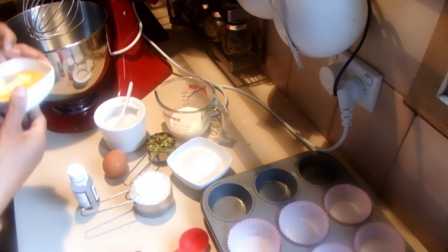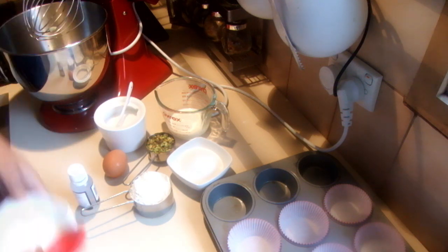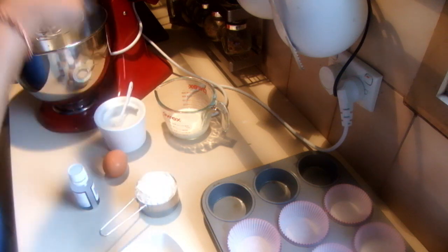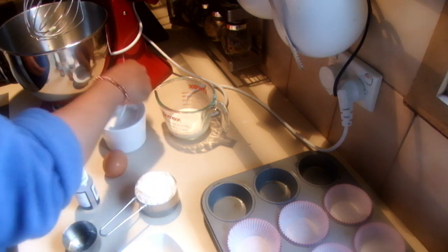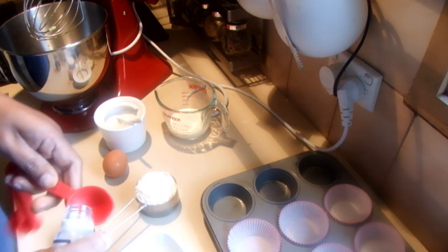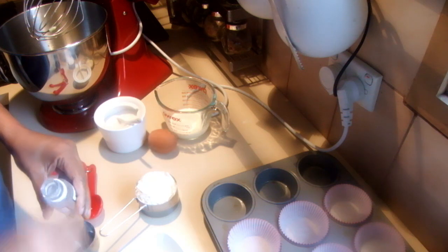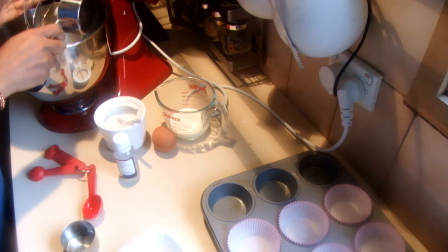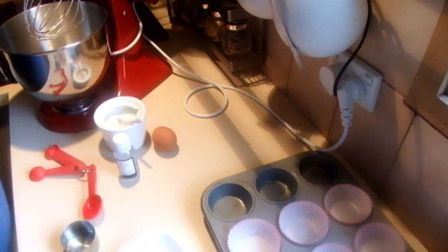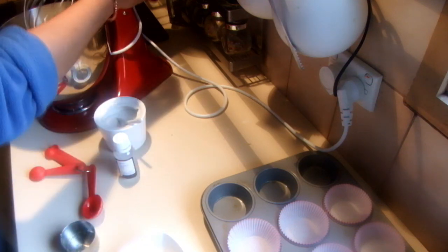To start this I'm going to add the butter into the mixing bowl, then the sugar, pistachio nuts, a pinch of salt. Then I'm using 1 tablespoon full of rose water and the self-raising flour, the milk and 1 egg. I'm going to mix all together.